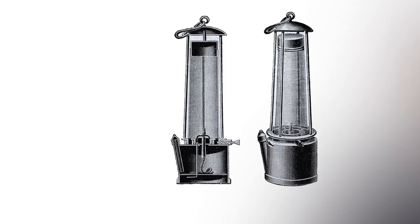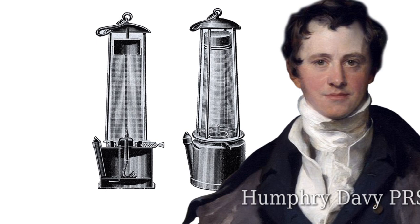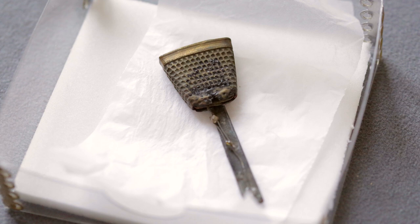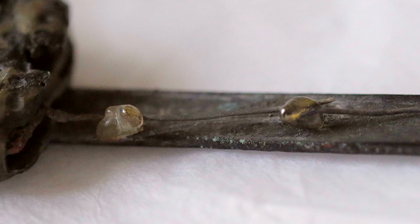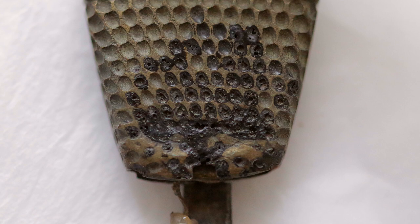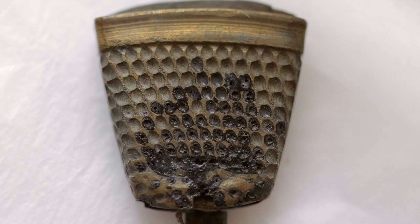Humphrey Davy incorporated platinum wire in one of his minor safety lamp designs because it would glow and light up. So famous that it was even being written about. This has been in the Royal Society's collections for a very long time and was regularly exhibited really up until the 1930s, when the Society had a minor clear-out of some of its historical apparatus. This one went to the Oxford Museum for the Institute of Science on a long-term loan and has just returned.